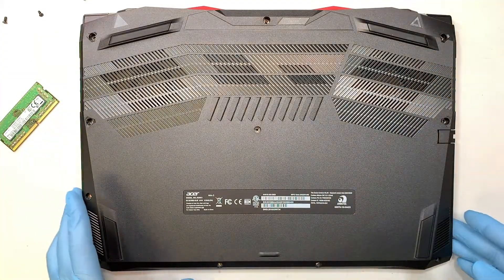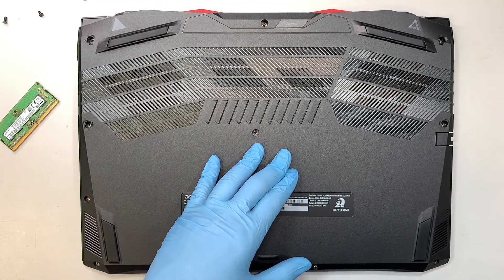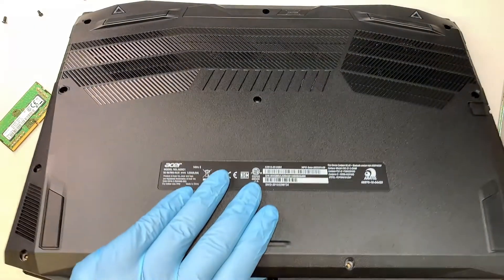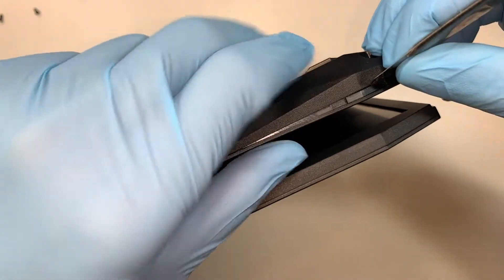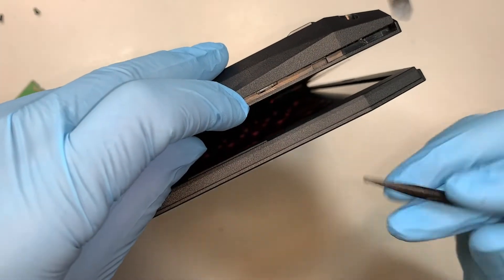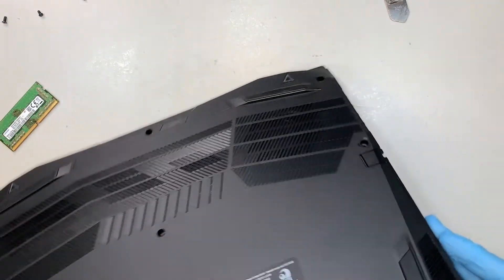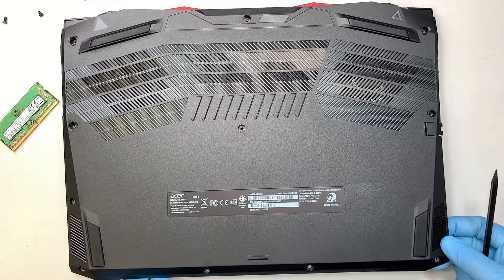Once you've done that, the next step is to remove the back cover. I recommend using a plastic prying tool to pry it open. If you find some difficulty, you may want to use a metal prying tool. What you're trying to do is make sure you have enough room — open up just enough space so that you can stick your plastic prying tool in to open up the back cover. Once you have some opening on the side, simply gently lift the back cover straight up.